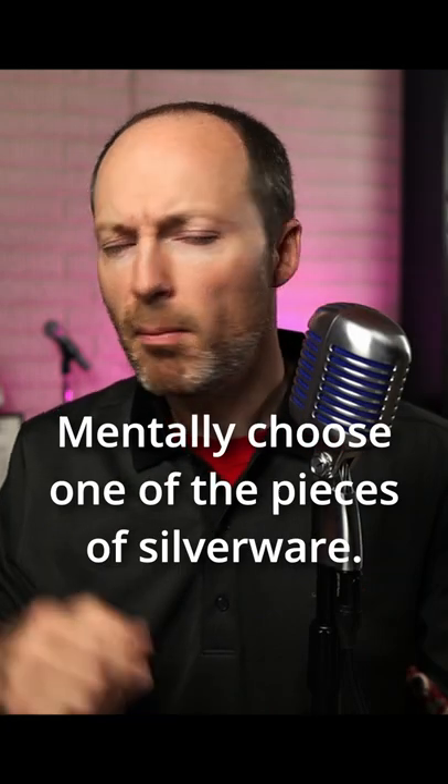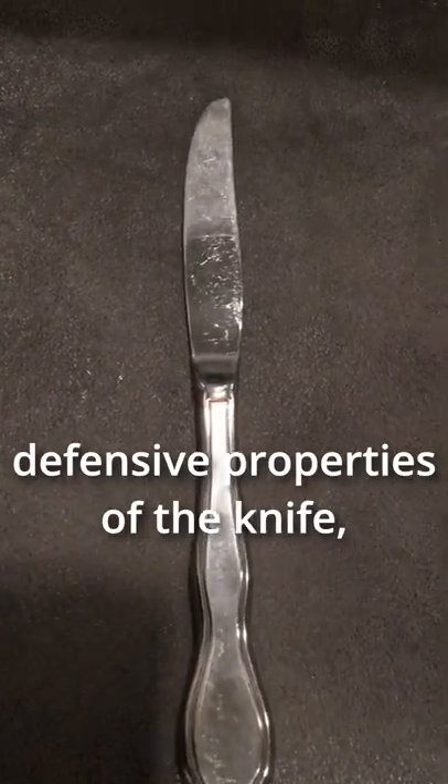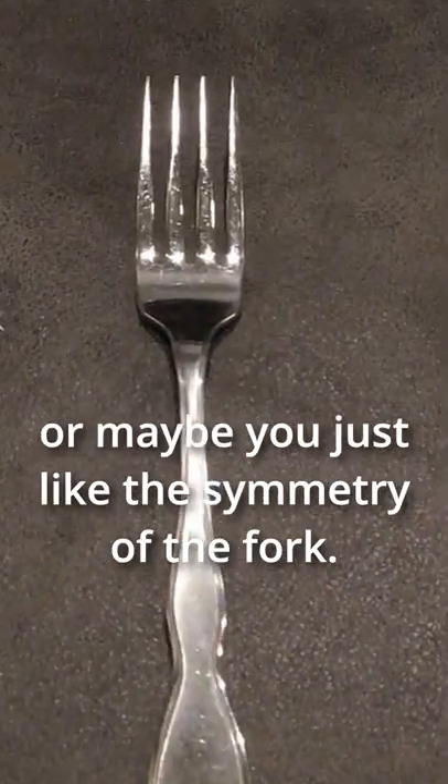You know, just like your mom taught you. Mentally choose one of the pieces of silverware. Maybe you're drawn to the defensive properties of the knife, the openness and giving nature of the spoon, or maybe you just like the symmetry of the fork.